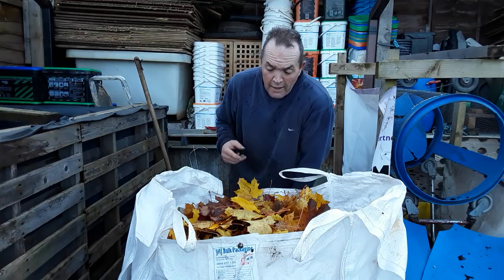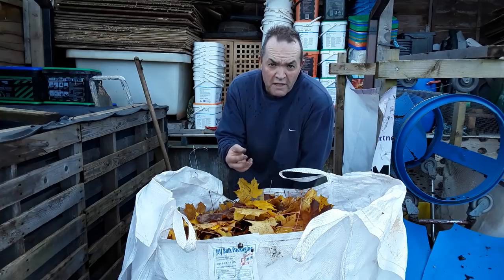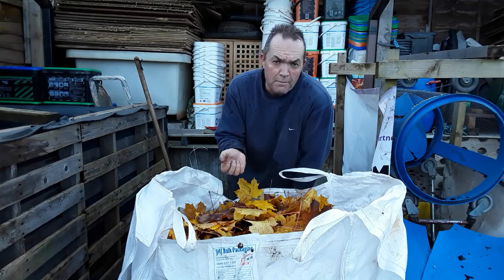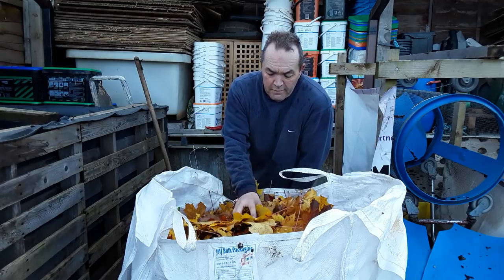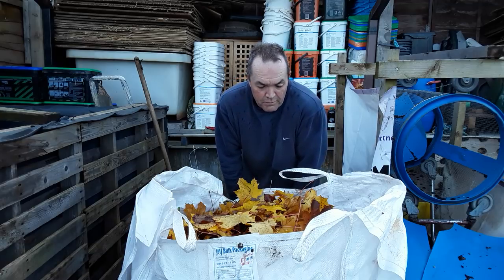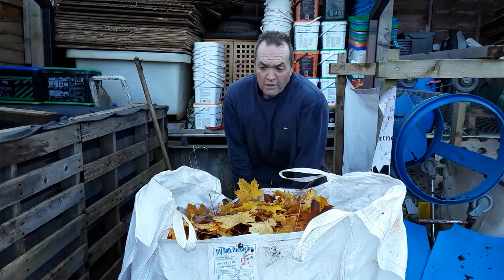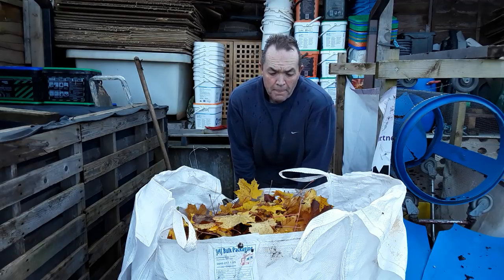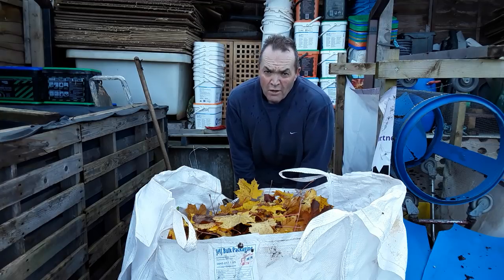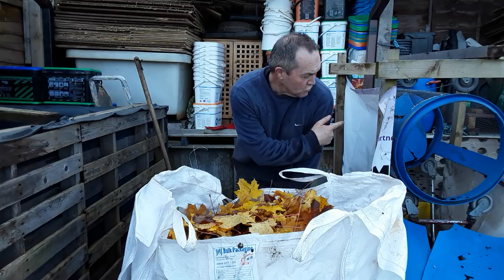To help with the composting process, I try to drag some soil in as well, along with old leaves from the previous year which have lots of worms in them. Worms are my main way of breaking down the leaves. I also use coffee grounds, urine, and fish poo, adding those in layers. Previous years I've added soil from molehills.